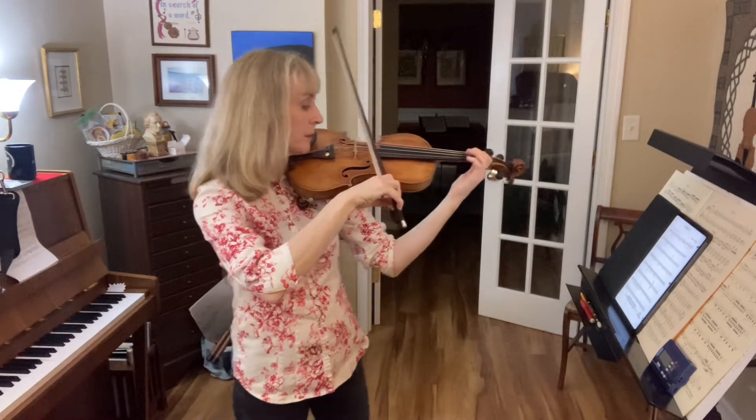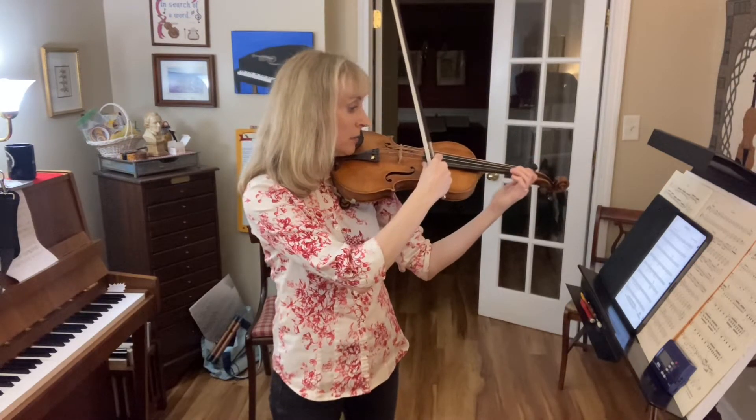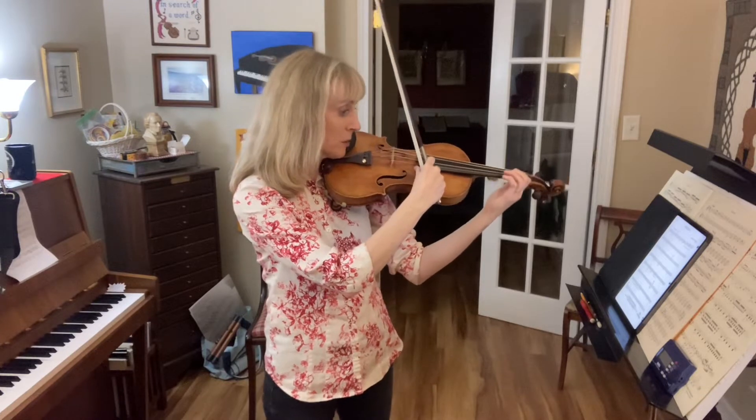One, two, three, four. Get ready. Two, three, four. Rest. Pluck.